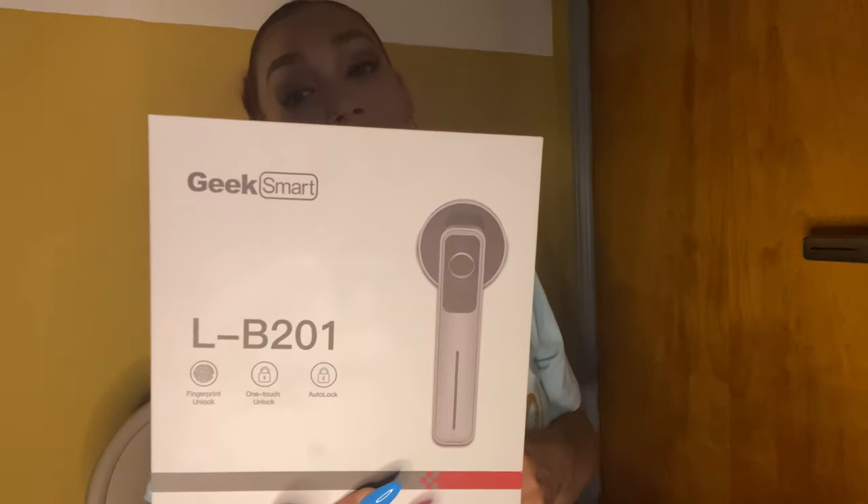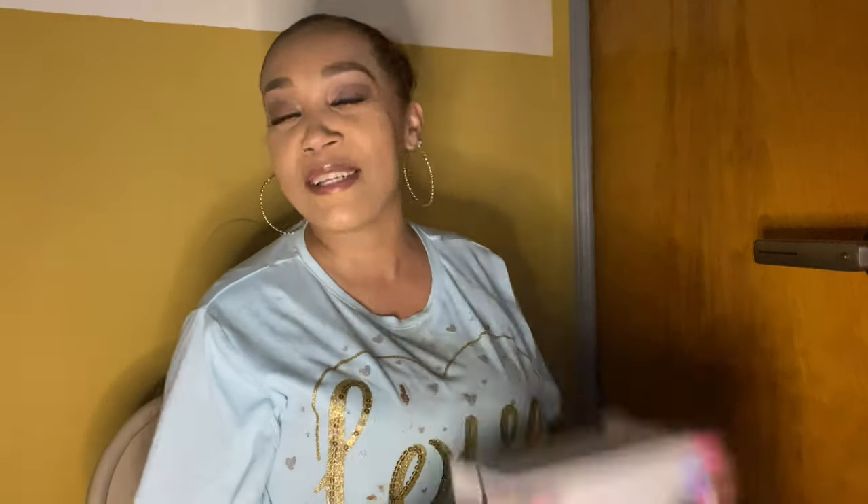That's basically all I gotta say about this lock. If you want to try it, you should. I do have another review coming up, so I need to get on that. If you enjoyed this video, please give me a big thumbs up, comment, like, subscribe, and hit that notification bell so you're notified every time I drop a new video. Thank you guys for watching. I'll catch you in my next one. Deuces.